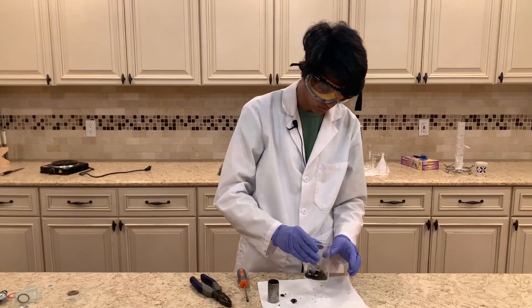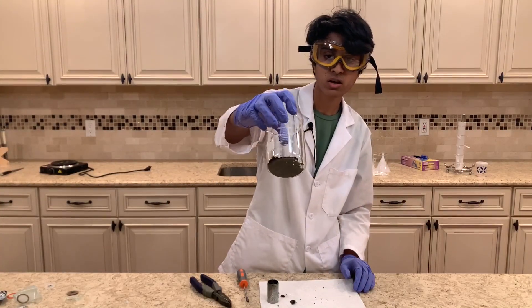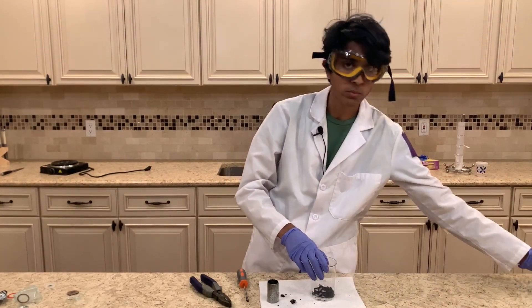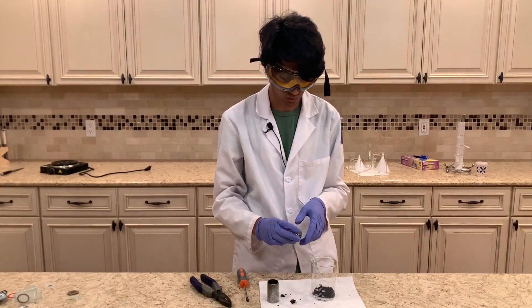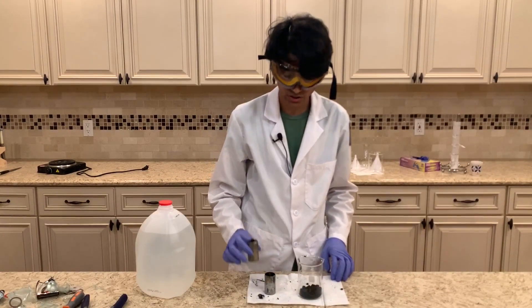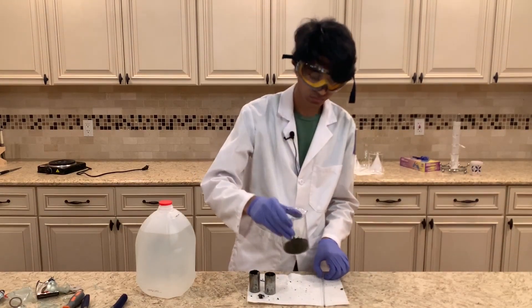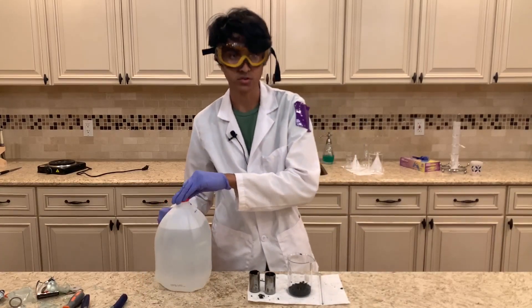I'm going to start scooping out the manganese dioxide. This is all the manganese dioxide I was able to get from this battery. I have one more battery, so I'll repeat the experiment off camera before filtering it out. I just repeated it for another battery, so we have some more manganese dioxide now. We can start filtering it by adding some distilled water.